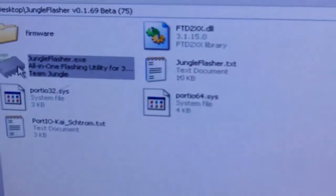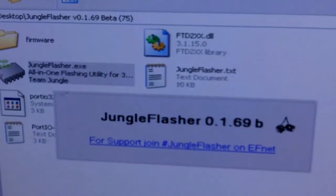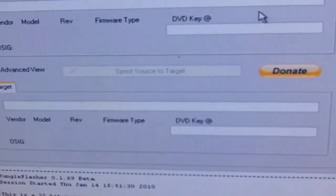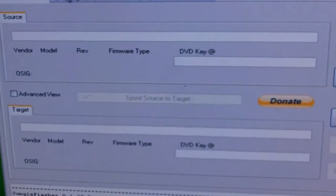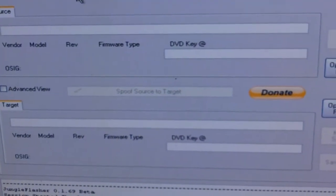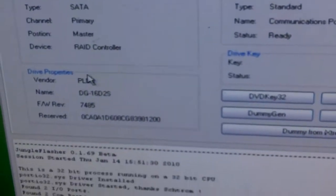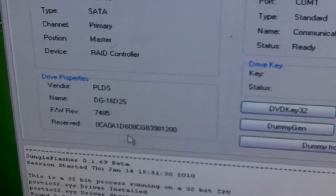Open up Jungle Flasher 169. We're going to first go to DVD Key 32 and we're going to make sure that we can see the drive right there.